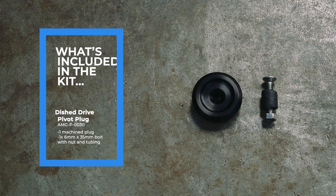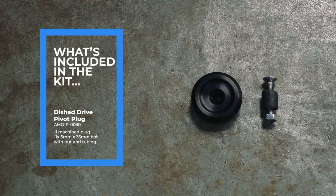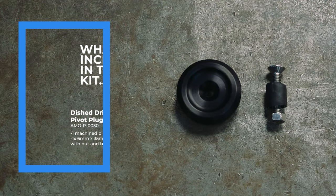Included with the Analog Motor Goods dished drive pivot plug kit, part number AMG P0030, is one machine plug and one 6x35mm bolt with nut and tubing.